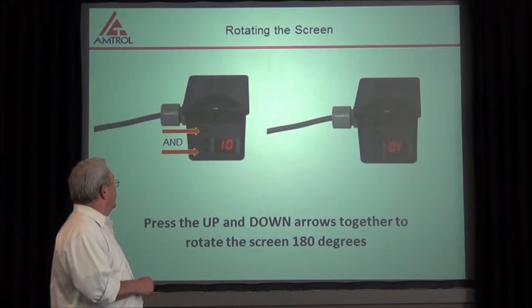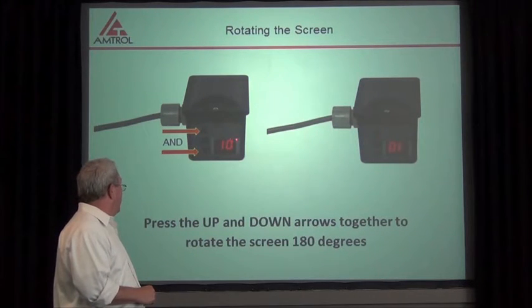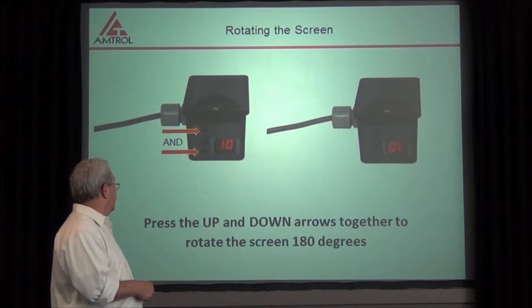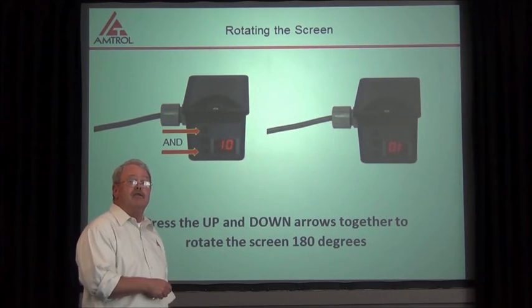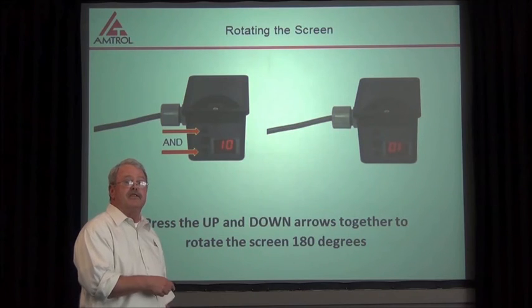Now, you may or may not want to flip your screen over. By that I mean it may be in a position where this number is upside down — as you can see over here, it's showing 1 instead of 10. In order to flip that screen over, you just simply push the up and down arrows at the same time, and that will flip the screen. And that's all you need to do to change the screen over.